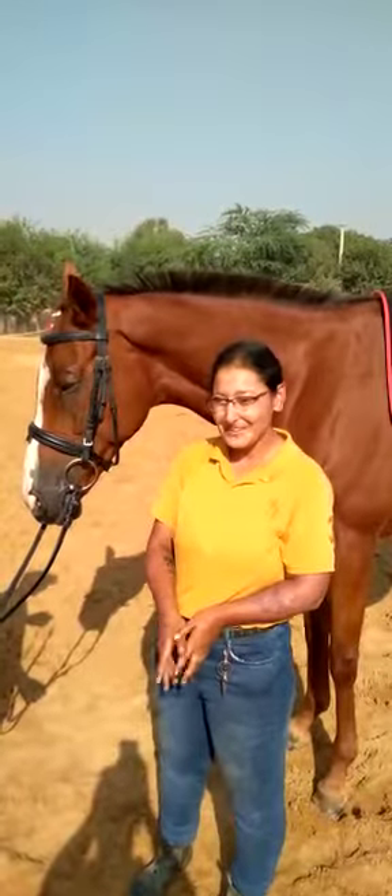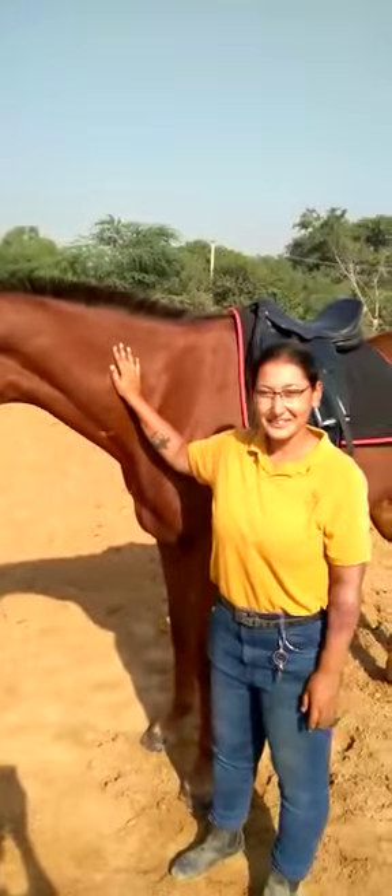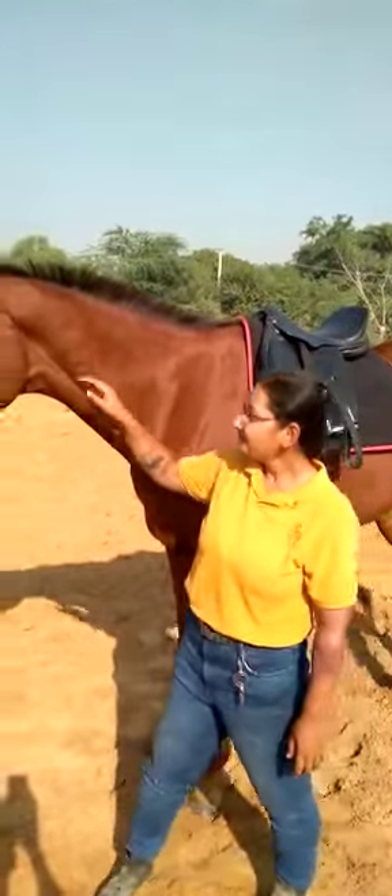Welcome to Gurgaon Horse Club. This is Vixen, and today we're going to learn about the parts of the saddle and bridle. These leather straps around the horse's head are called the bridle.